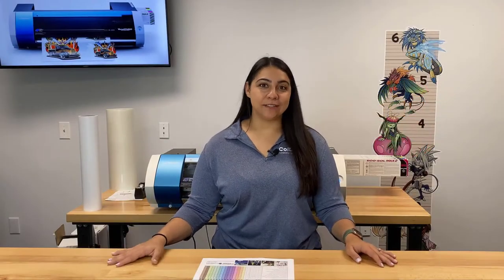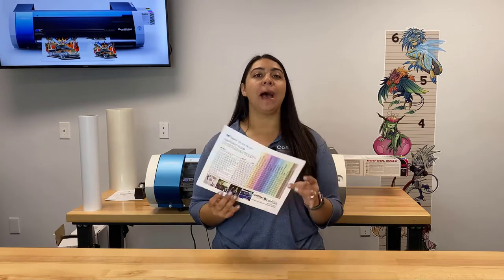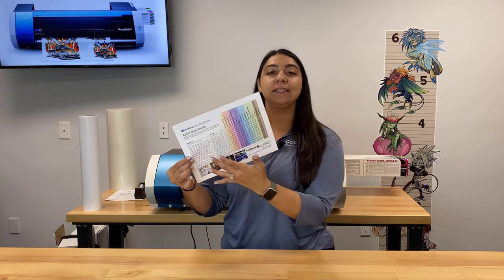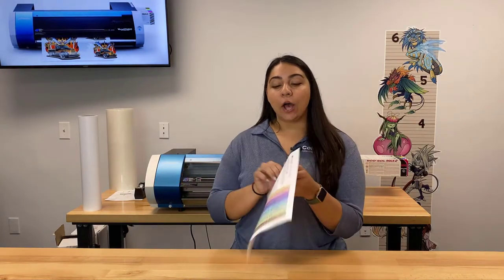Hey everyone, it's Hannah here at Koldesi, and today I am with our Roland Versa Studio Print and Cut System as well as our new application guide. You can find this on colemanandcompany.com — basically it lists all the different Roland media we have available and helps you decide what you're going to need for the job you want to do.